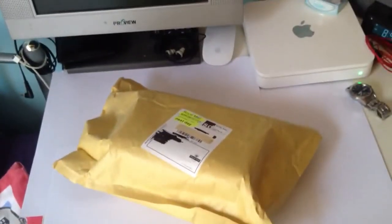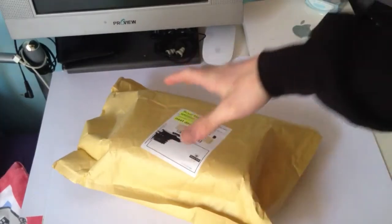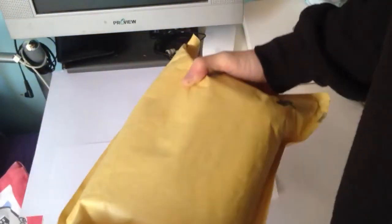Hi guys, and welcome to this video. This is the first unboxing that I've actually done for a while, so let's get straight into it. It's for a bike accessory that goes with my iPhone.